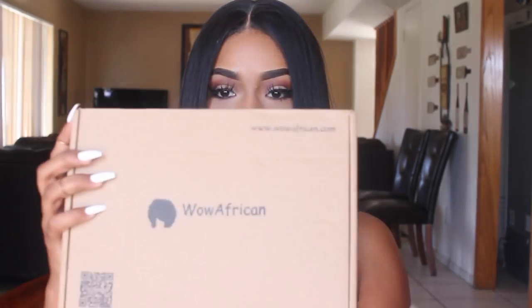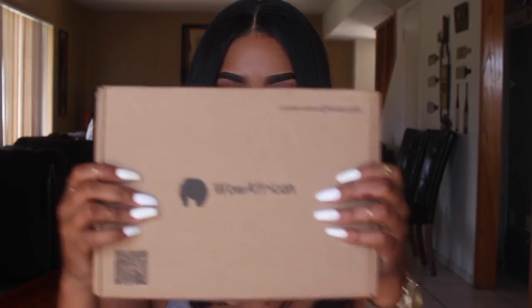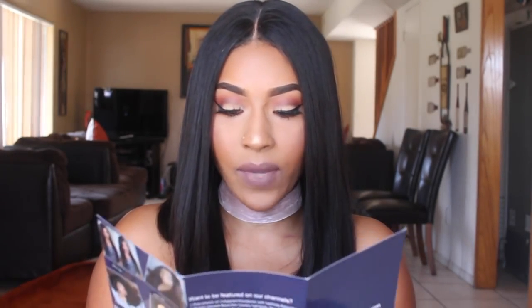Let me show you guys how it comes packaged. It just comes in this brown box that has their name on the front. Inside, it comes with a net that the hair comes in, and then it comes with this pamphlet that gives you some hair tips on how to maintain your hair, how to co-wash it, and how many times you should do it.